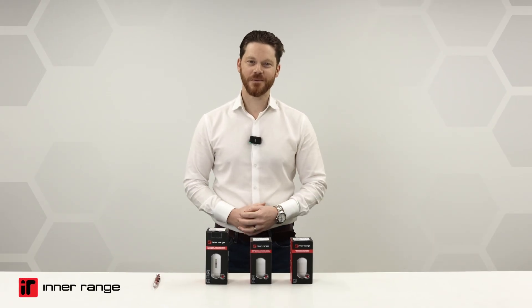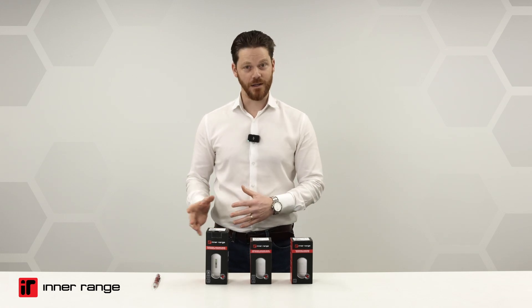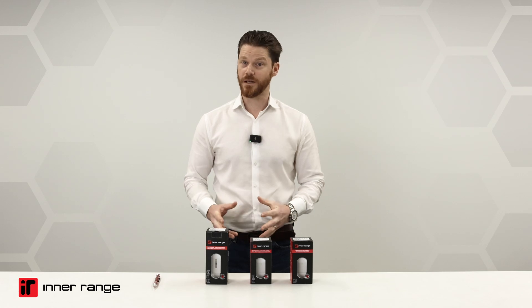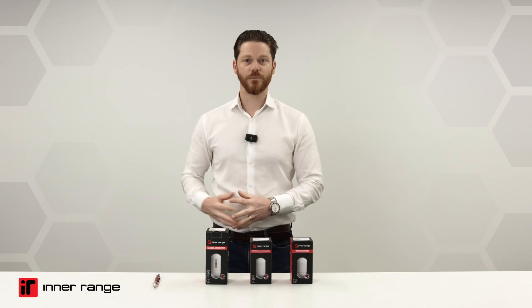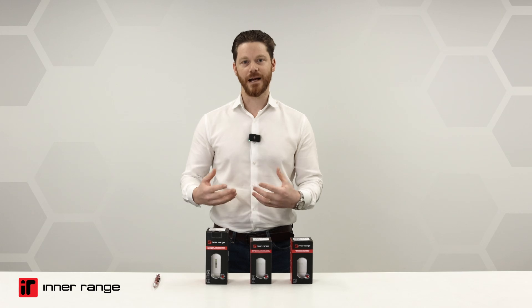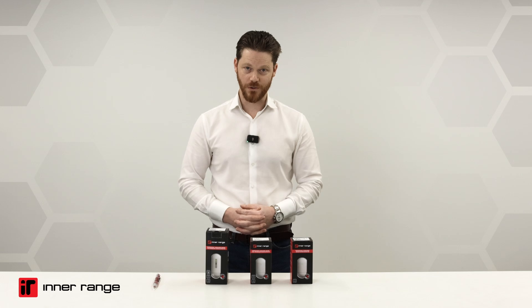Hey, this is Rusty from Interrange. I'm here to talk with you for a few minutes about the newly released Interrange detectors. These detectors are something we have partnered with Opdex for — we've partnered with them for quite some time. Opdex are one of the global leaders in electronic security peripheral products, especially detectors. This is not an OEM relationship; this is an ODM relationship where the D is all about design. We've partnered with Opdex to customize and design these detectors for Interrange systems.